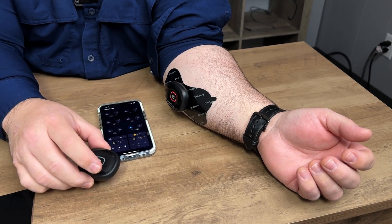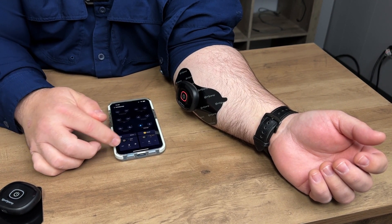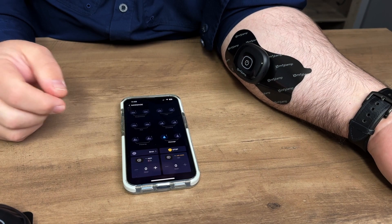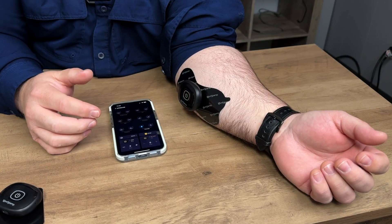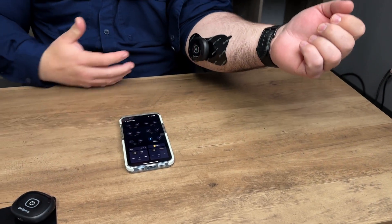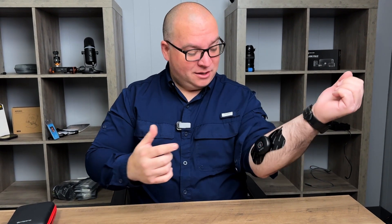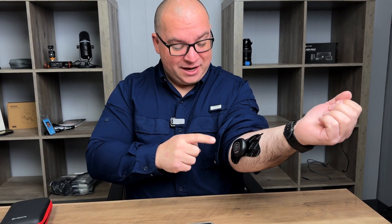If you wanted to use the other device, just connect it and you could have both of them going at the same time. Whenever you're finished, just press stop and it will stop. It's nice that this is completely wireless, so I'm not bound to connecting something to a pack. I can walk around with my phone in my pocket and still do my own thing while using the TENS, EMS, or massage mode.